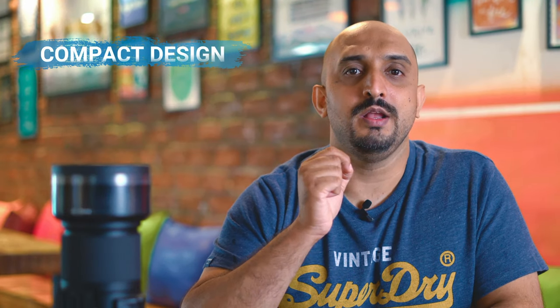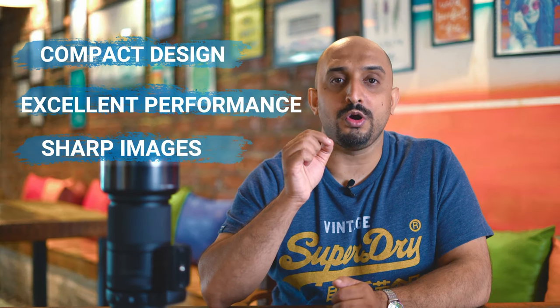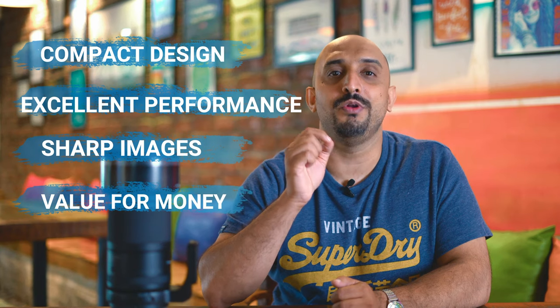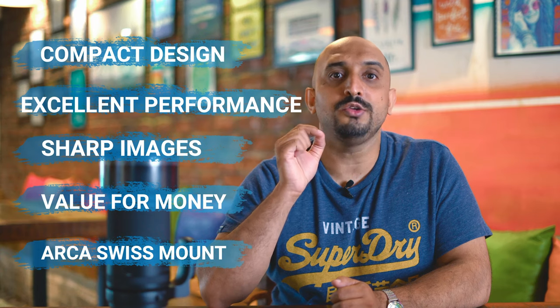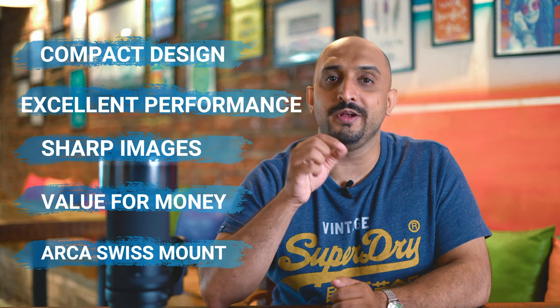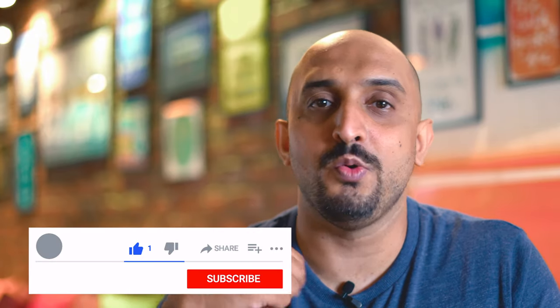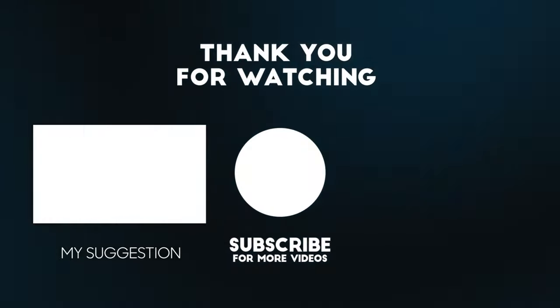To sum it up, the lens has a compact design with overall excellent performance, very sharp images with good contrast and color saturation. Priced at just ₹1,20,900, it is value for money. Having the Arca Swiss tripod mount makes it very convenient to use. In the description below, I'll give you a link to check the specs and pricing. We also reviewed the Tamron f2.8 17-70mm lens earlier — go check that out now.